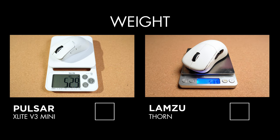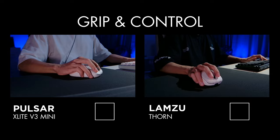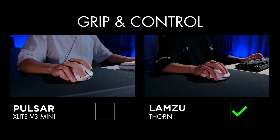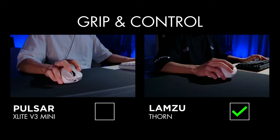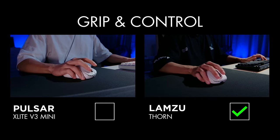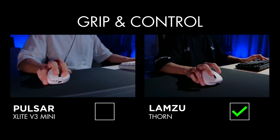The official weight listed for both mice comes in at 52 grams — practically an unnoticeable difference in hand. It's funny to see plus-minus different grams from different brands; I do wish there was a standard limit for all brands to follow, as that would make everything simpler and clearer for gamers. When it comes to grip and control, the Thorn is interesting because of how much the side curves and angles in — it almost makes your thumb feel locked in, and in my opinion, that gives you a great amount of control over the mouse.